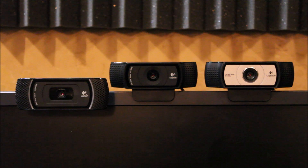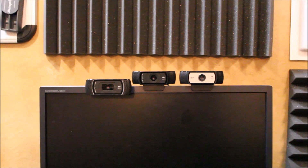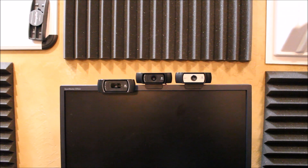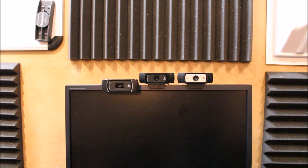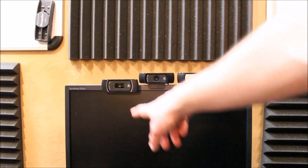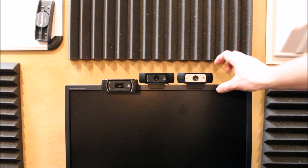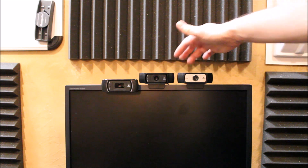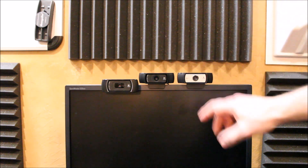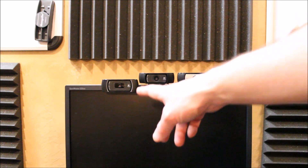To get an idea of the size of these cameras — that's a 22-inch monitor they're sitting on, so they are sizable cameras. The C910 does drop down in front of the screen a bit. The C920 and C930E are very similar; I think they're identical housings, and they both sit on top. Both the C920 and C930E also have screw holes for a tripod or other camera equipment, while the C910 does not.